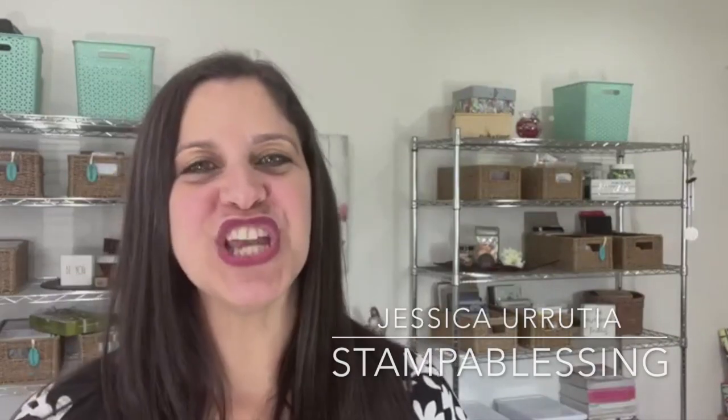Hello everybody, this is Jessica with Stamp a Blessing, where I stand to cheer the brokenhearted and connect all of my friends to Jesus. I have some ideas for you today with some strips of paper. Many times we cut our pretty papers and we end up with all those little tiny strips and we don't really know how to use them. I have two ideas for you today, and I plan to bring more, so stay tuned here on Facebook and also on my YouTube channel, Stamp a Blessing.